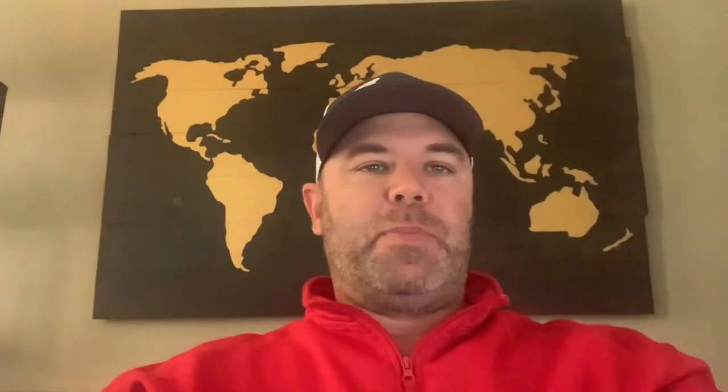The Golf Dots — I recommend them. You could always draw on a ball, but I can't draw a poop emoji like that. So check them out. I believe the website's golfdots.com — I'll put a link below. You can't tell they're on the ball, they don't affect the flight of the ball, and they're cool. They have hundreds of different kinds you can choose from. Why not, right?